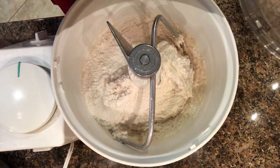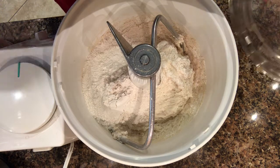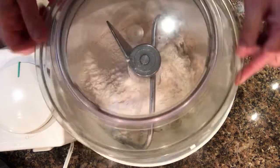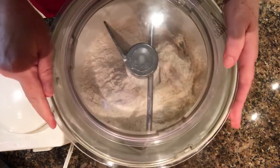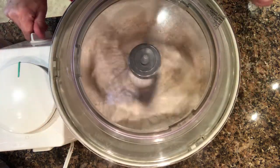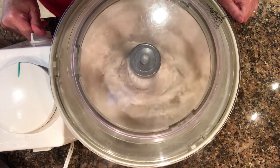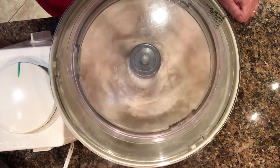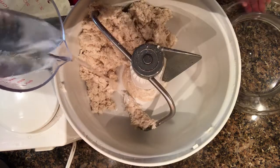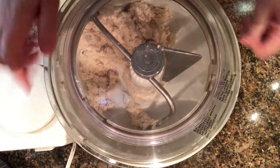At this point I added more flour than I should have and the mixture became really dry. You're only going to want to add one and a half cups more flour and then mix it well. I was able to add a little more water and get it to a nice consistency, and then I kneaded it on my mixer on the second speed for five minutes.